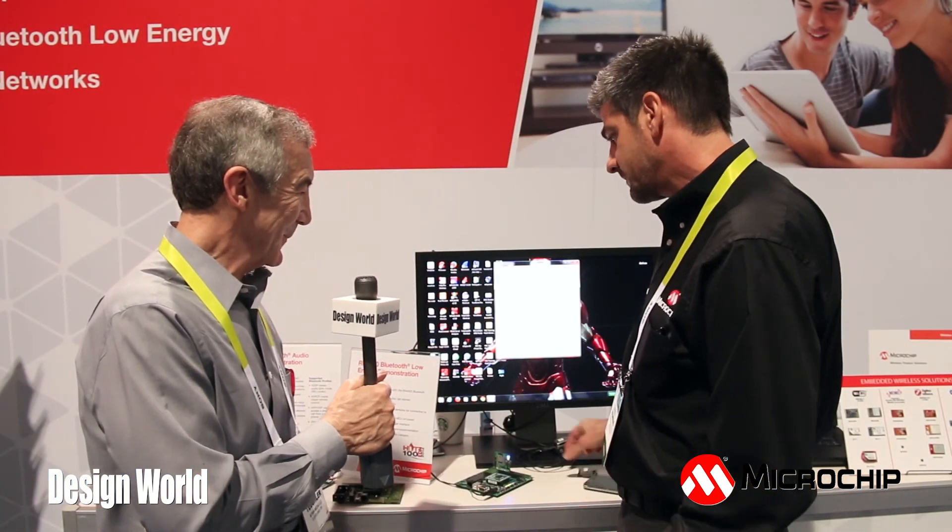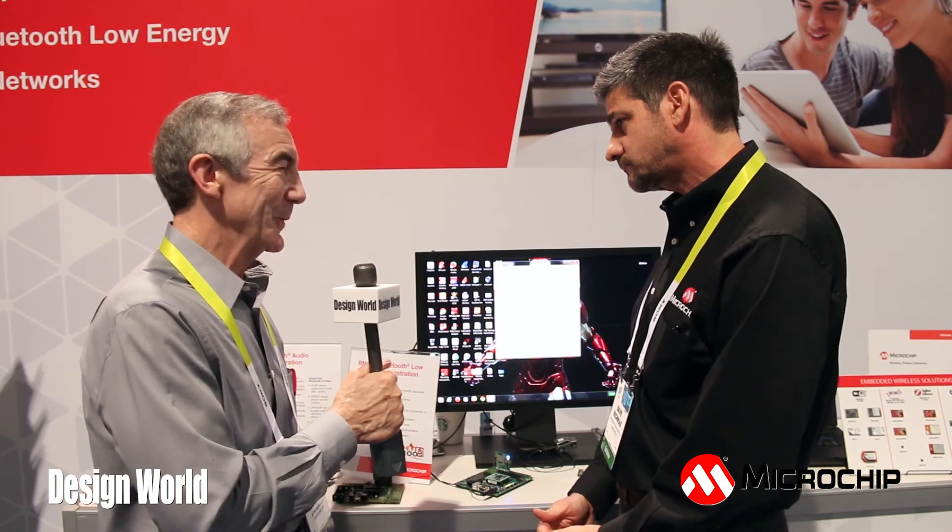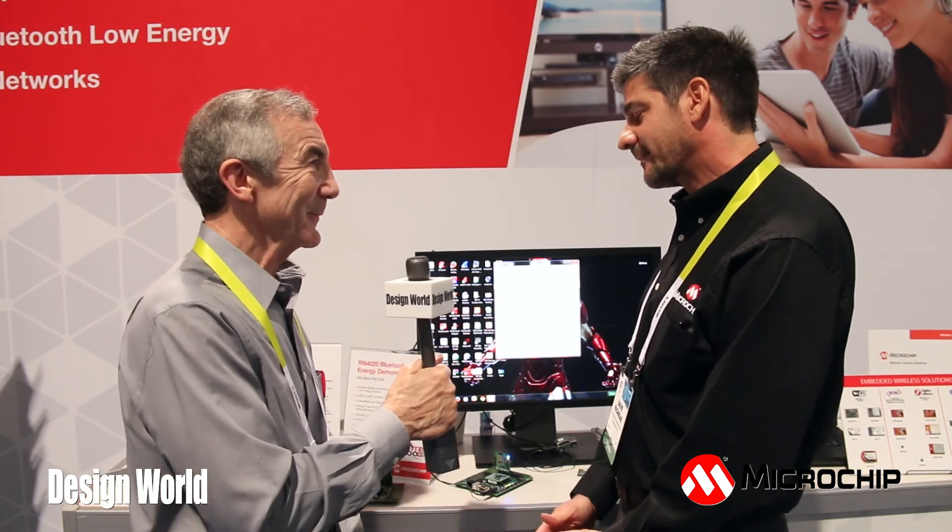Awesome. Well, that's an interesting development, and it's a good way to save energy when you're working with Bluetooth. Thanks, Dave.